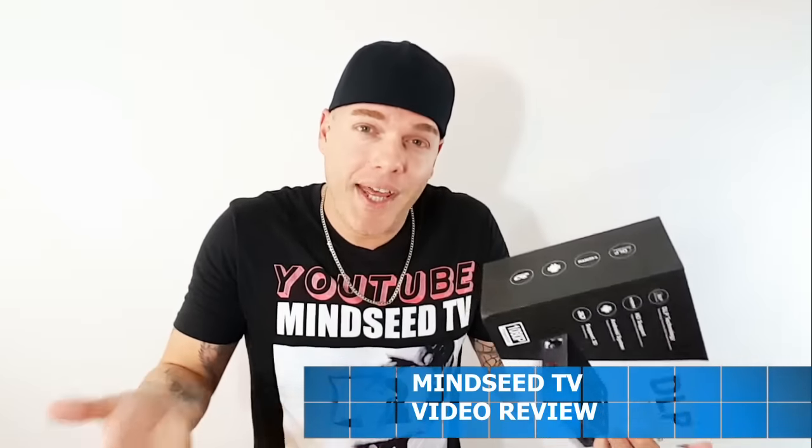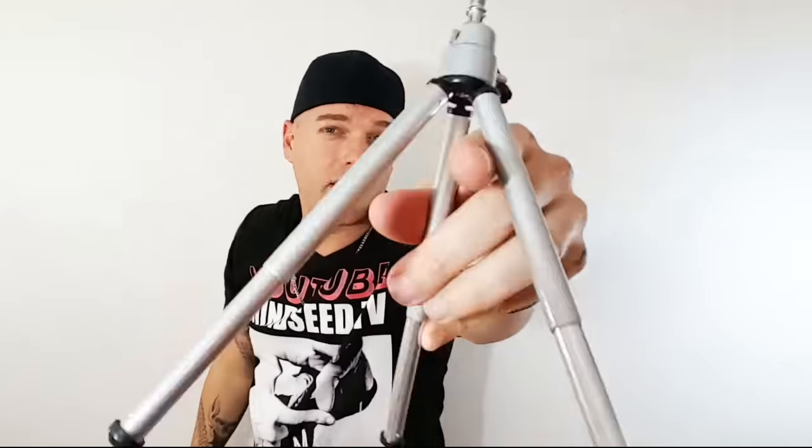I haven't done a projector review in like two weeks and I feel like there's a part of me missing when that happens. Let's go ahead and jump into today's video. What comes in this box: a two-foot HDMI cord, a power brick to charge it, extension cable for the power brick, a little black rubbery remote controller that lights up, and of course a little tripod — it looks like War of the Worlds.